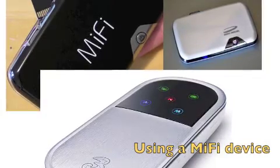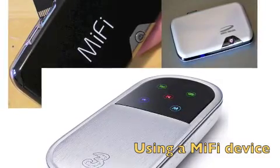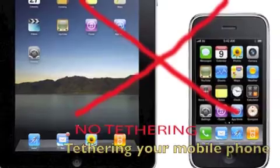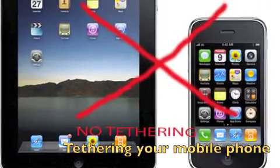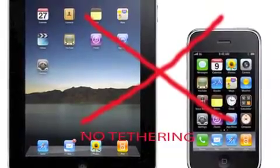Another option is buying one of the existing MiFi devices, but you'll still need to maintain another network plan. Another option is tethering your mobile phone to your iPad, but you can't do it via USB or Bluetooth yet.